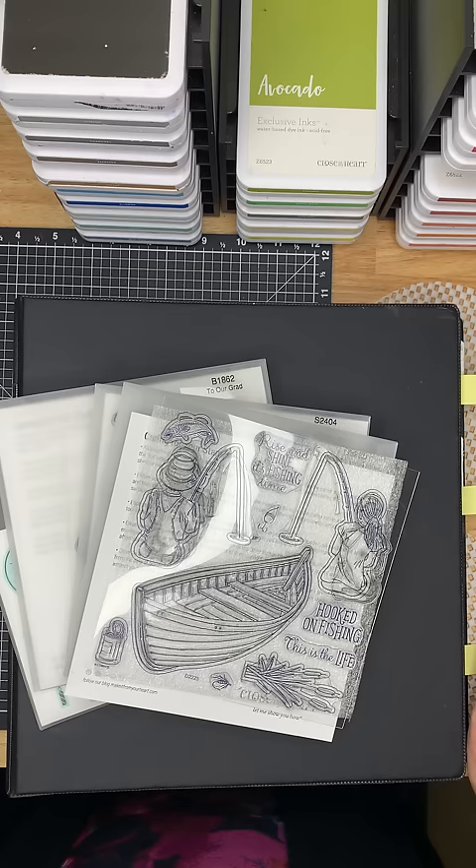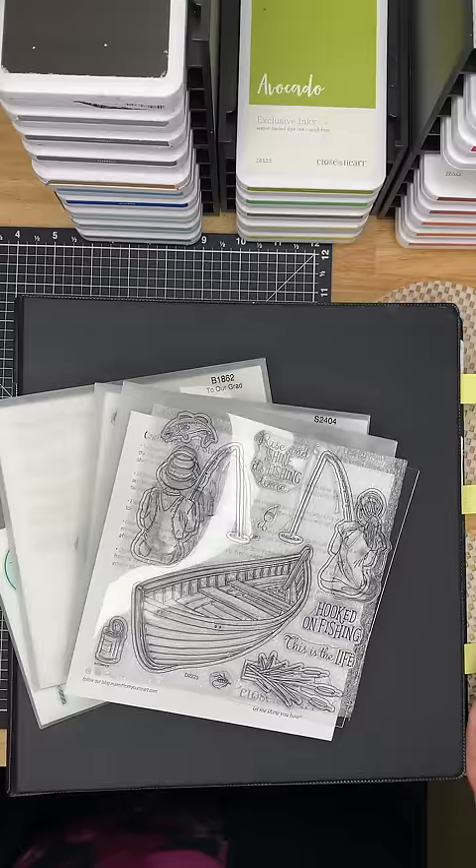Hello, my crafty friends, and thank you so much for stopping by Crafty Cards with Leslie. I've been asked several times if I could show everybody how I store my stamps and how I catalog them.